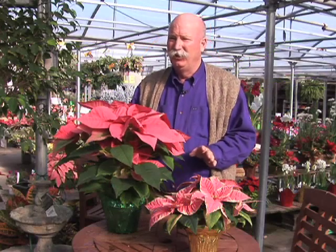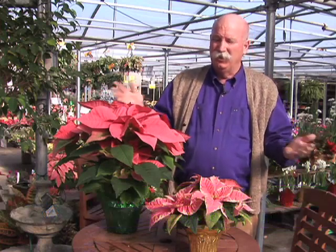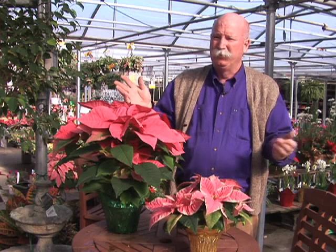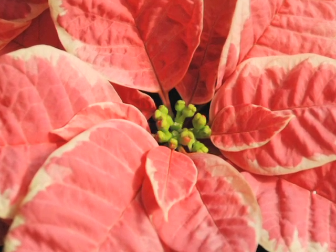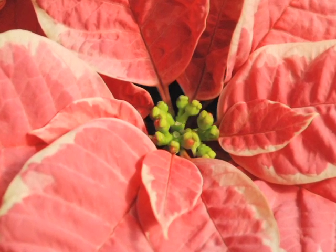Perhaps the most important part to start with is how do you tell an immature flower from a mature to an over-mature flower? If I'm shopping December 1st to decorate my house for the holidays, the poinsettia color part — the bracts on the plant — will last for several months, but they're not the true flower. The true flower is in the middle, this central part. If you see these ball-like structures, the cyathia, that's the true flower.